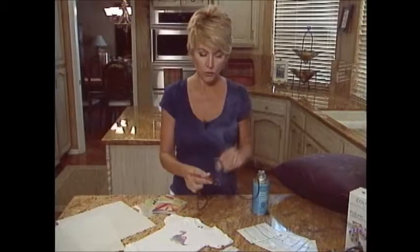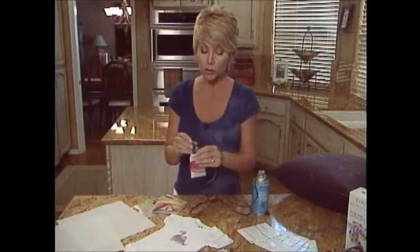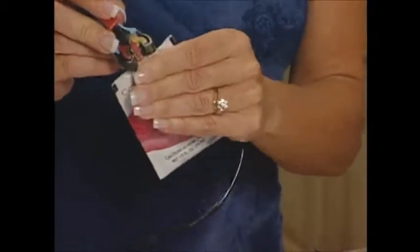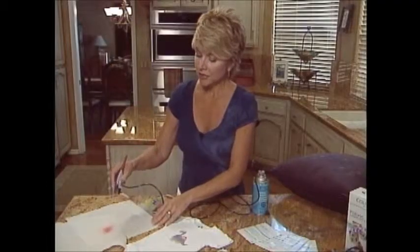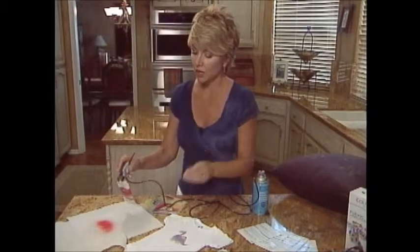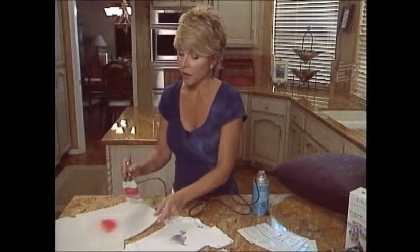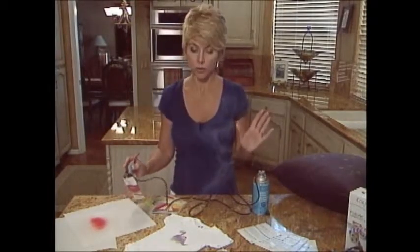One last important note: before you spray anything onto your fabric, make sure you test it first to confirm you're getting the right amount of spray. That way if you're not, you can fix it without ruining your design. Also, wipe the tip off every once in a while to keep it clean.